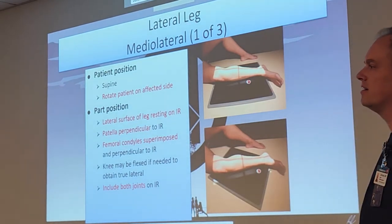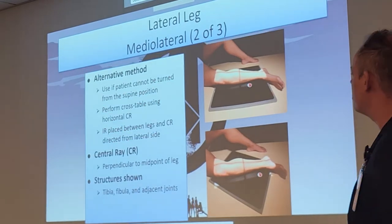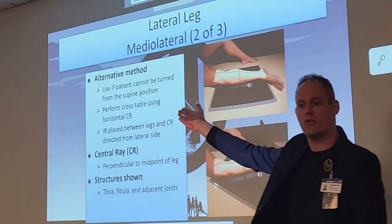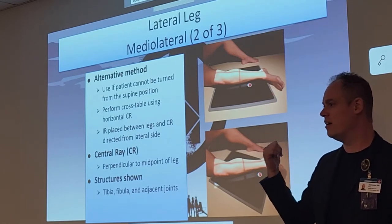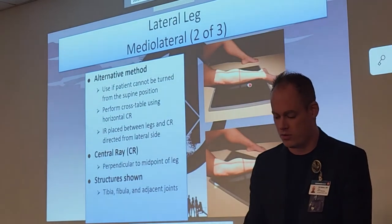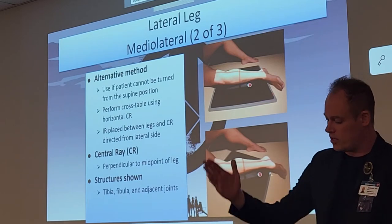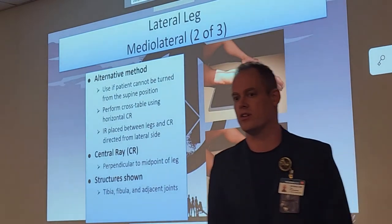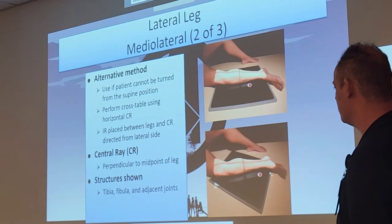Alternative method: if the patient cannot be turned from the supine position, you can do a cross-table lateral. A lot of patients come in with really bad tib-fib fractures and won't be able to turn their leg because it's broken. Support the leg with sheets or pillows, or have someone hold it up. Put the film on the side, shoot cross-table, and you can still get a nice beautiful lateral. Cross-table laterals are always an alternative for all extremity x-rays.